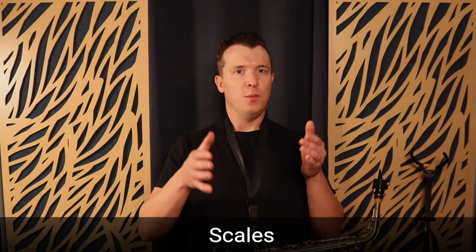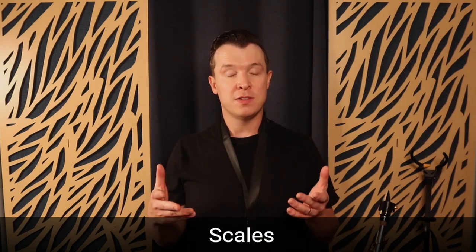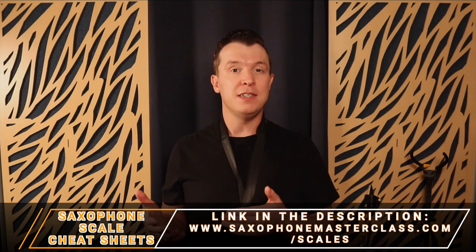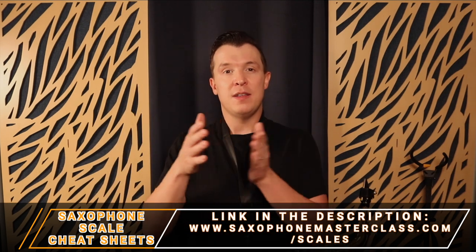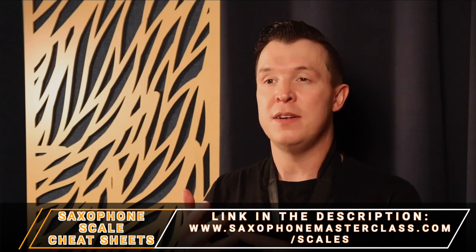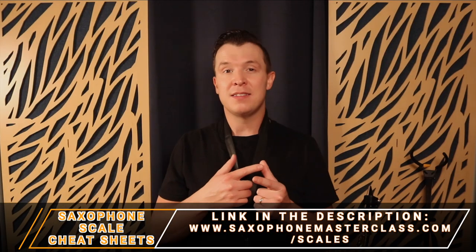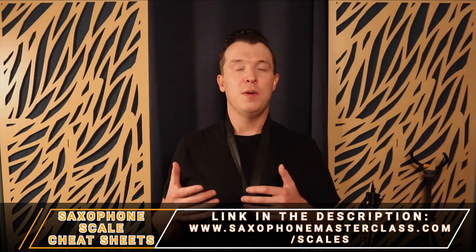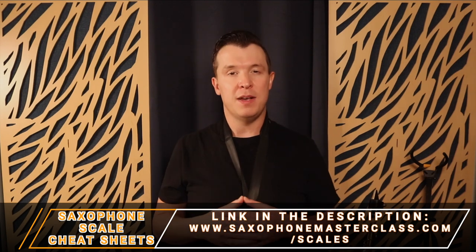The next thing you want to be practicing is scales — focus on one or two scales in your practice sessions. If you've never practiced scales before, this is a great opportunity to start. For complete beginners, I have another video that takes you through your first scale, G major — there's a link at the end of this lesson. If you're more advanced, you can download my saxophone scale cheat sheets at saxophonemasterclass.com/scales for free, which take you through all the major, minor, harmonic minor, melodic minor, natural minor, major pentatonic, minor pentatonic, and blues scales.